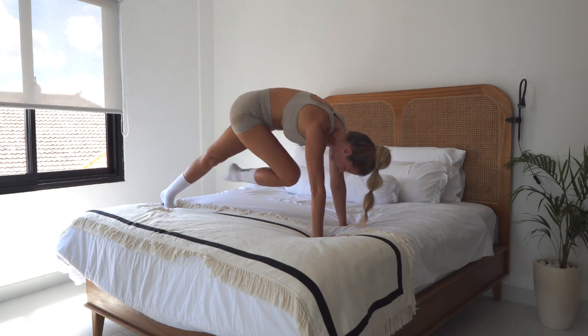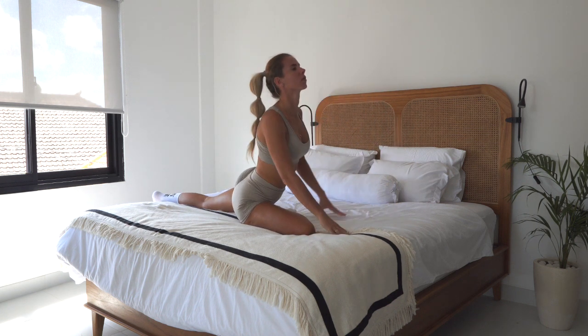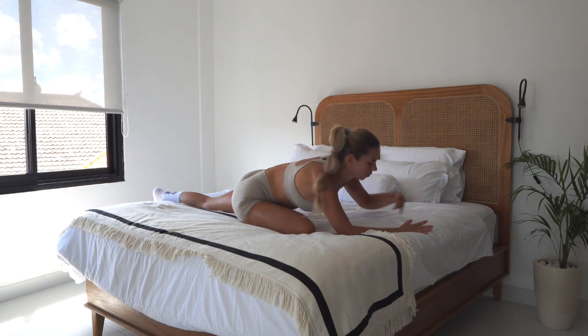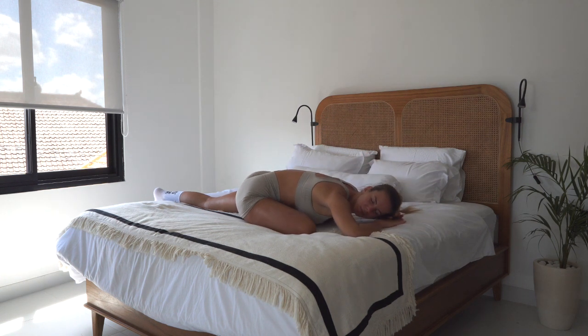Bend your right knee and slowly place your right shin parallel to the front of your bed. Come into the pigeon pose, look up, open up your chest. When you're ready, nice and slow, come down to the bed and take a couple of seconds here to relax and feel the stretch.